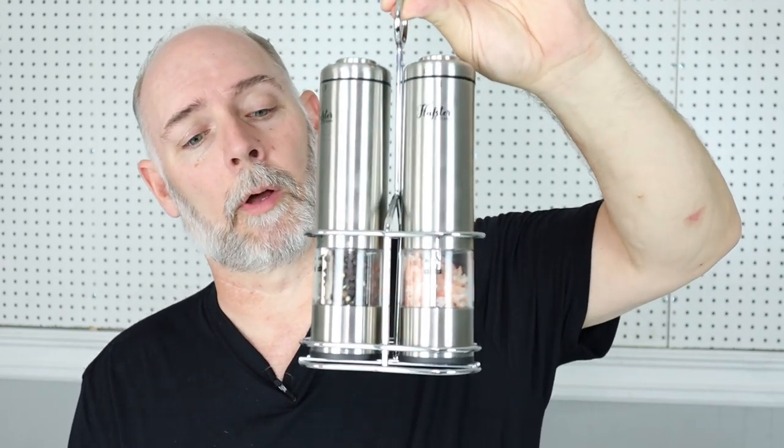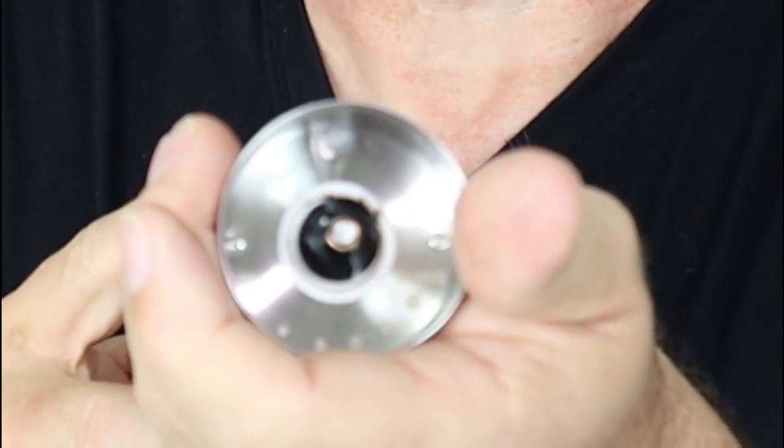They look really nice in this caddy. They're going to look nice on my table. They're small enough to fit in your hand where you can control them with your thumb. There is a light right there that comes on. So if you're enjoying a candlelight dinner with your loved one and you still want to be able to see what you're putting on your food, that's the way to go. It's a nice, elegant piece. All the components fit tight. The lid fits tight. There's no rattling — it's nice and solid.